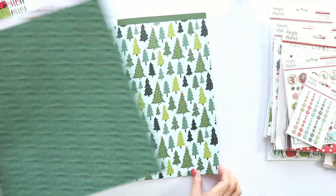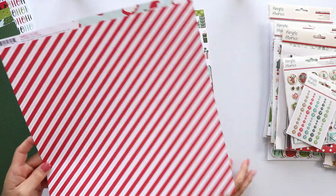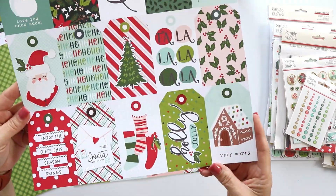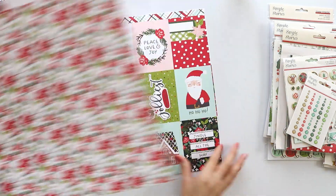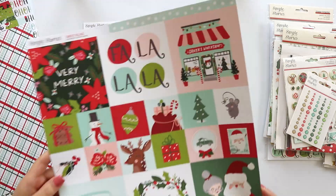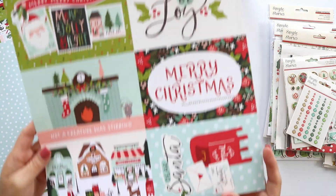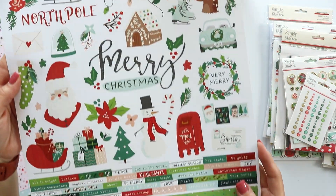The collection kit, which is the one that I'm showing now, includes 12 pattern papers. They are double-sided and some of them can be cut apart, like the tag paper, the journal cards paper, the 3x4 cards, a mix of 4x4 and 2x2 cards, and the 4x6 card. It also includes the 12x12 sticker.